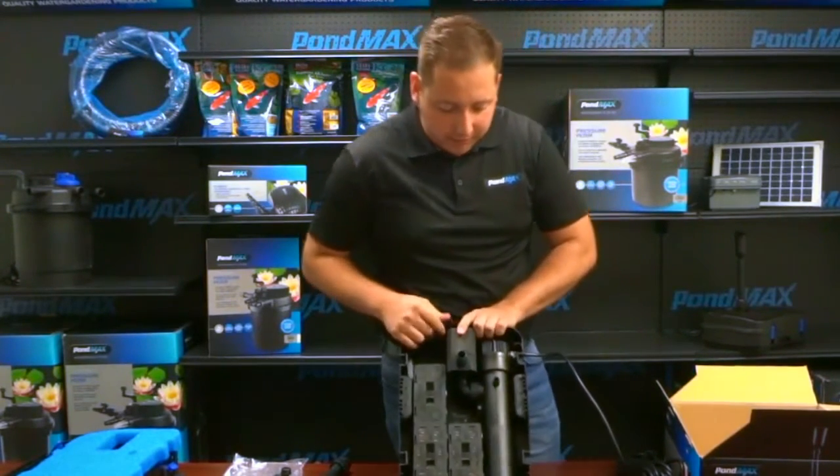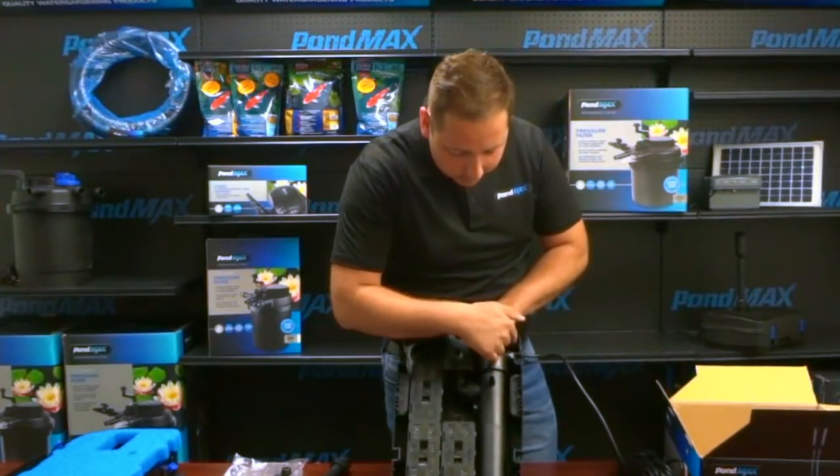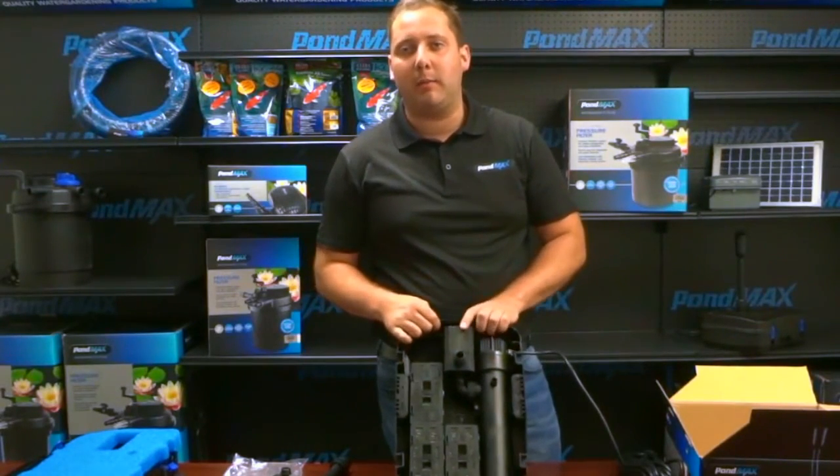To change the UV, there are two Phillips screws — one here and one here. The UV comes out and then you just change your UV bulb. We do recommend changing that at a minimum of once a year.